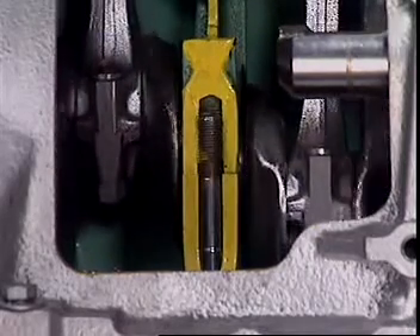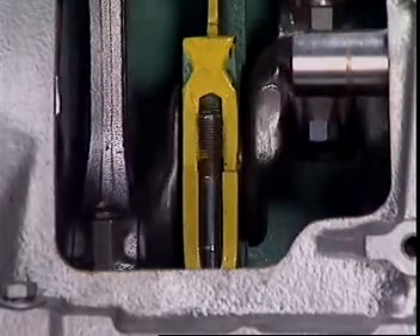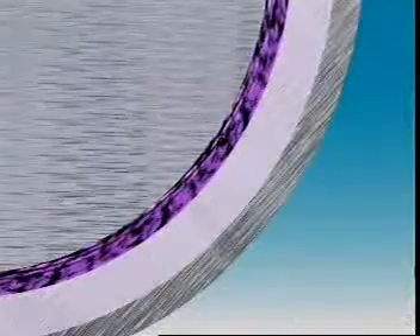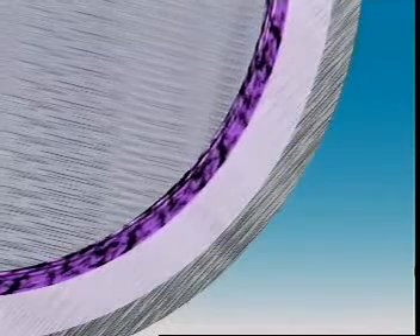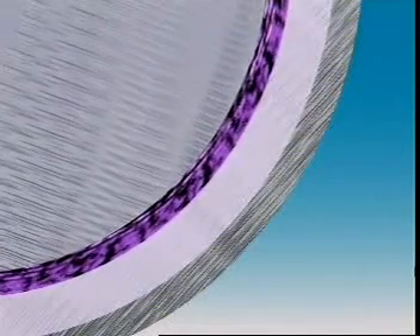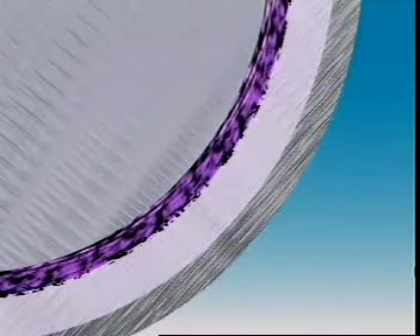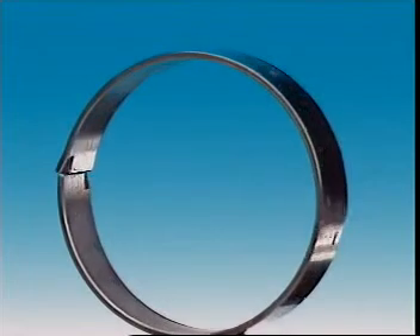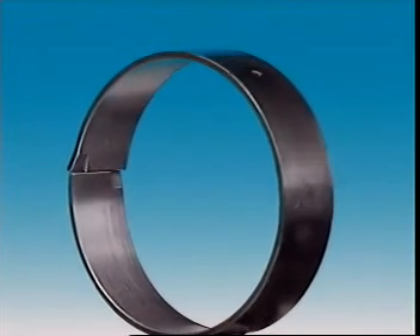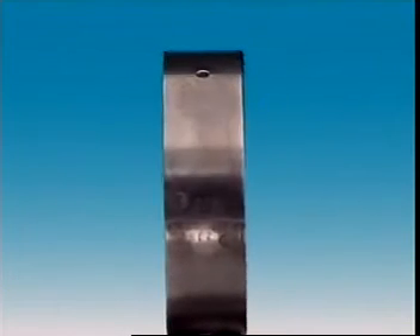Bearings need a difficult mix of properties. They must be hard enough to resist wear, but soft enough not to damage the shaft. The soft bearing surface also allows any hard abrasive particles to become embedded in the surface. They can become so deeply embedded they're prevented from touching the rotating shaft by the film of oil. It's the mix of metals — tin, lead, copper and others — into an alloy that makes this combination of hardness and softness.